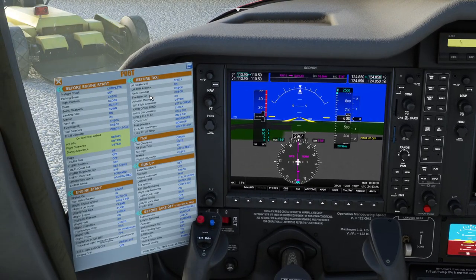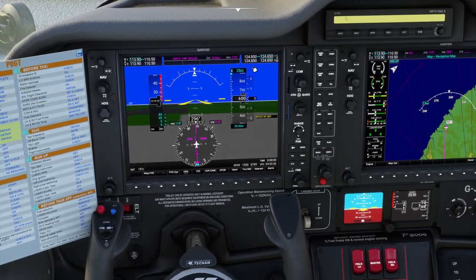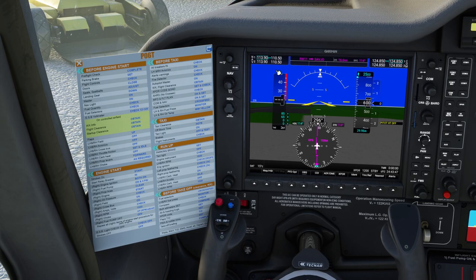We've done our basic flight plan. COM and NAV on and set — the COM radios are over here, NAV radios are here. Obviously if you were flying radio navigation you'd want to go and tune those in. If you were flying using ATC, you'd want to tune in a couple of frequencies — we're not going to be, so we won't need to.